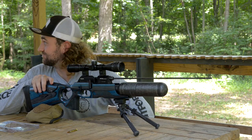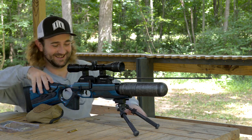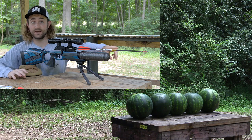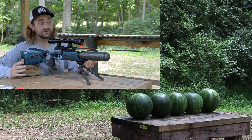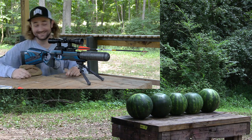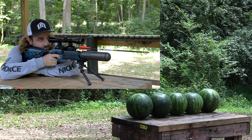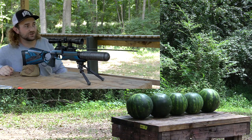We're going to do that watermelon shot one more time, but we're going to up the ante — turn it into a little penetration test. We have five watermelons in a row. We've got the broadhead again on this arrow, and we're just going to see how many we can go through. I have a feeling it's going to go through all of them, but we'll see. I hope we can center this as well.